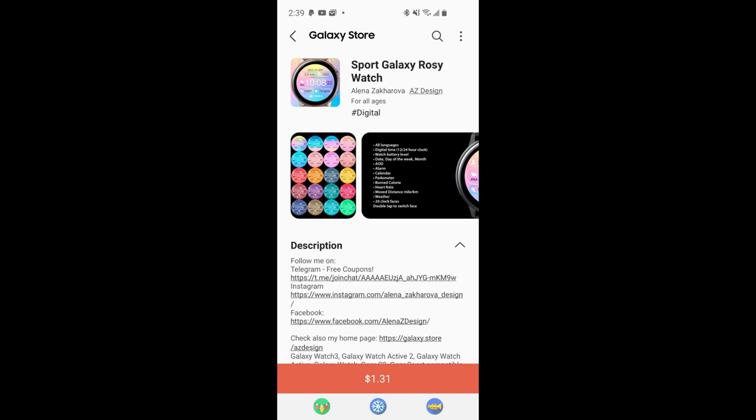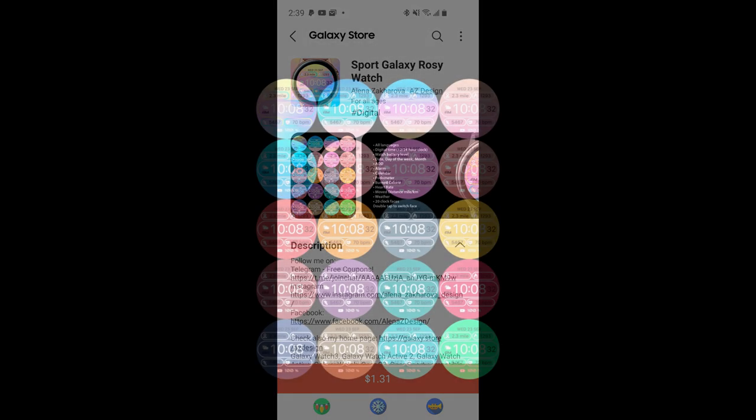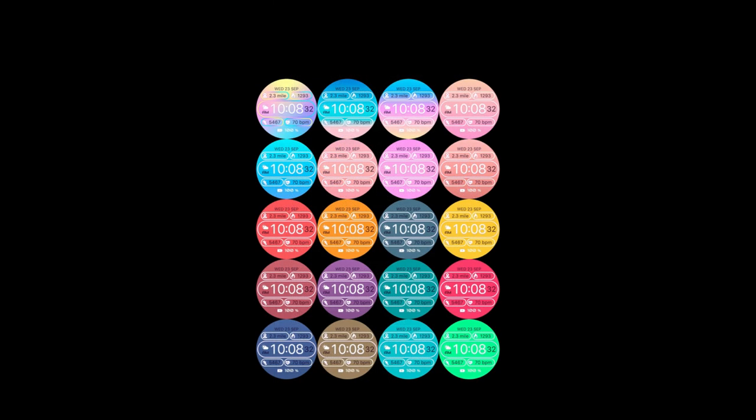Welcome back to the channel everyone, and thanks for tuning in for another watch face review and giveaway. For today's episode I have another new release to share with you guys from our friends at AZ Design.